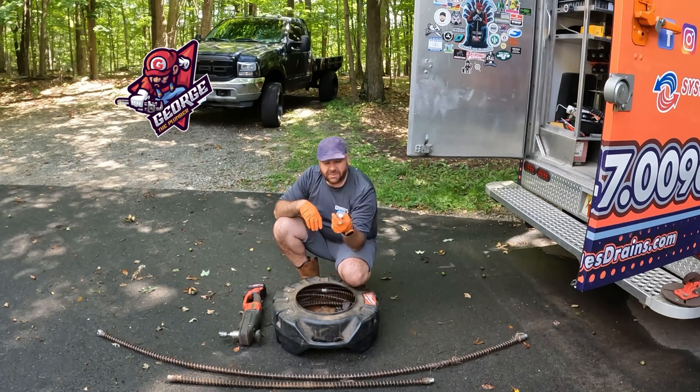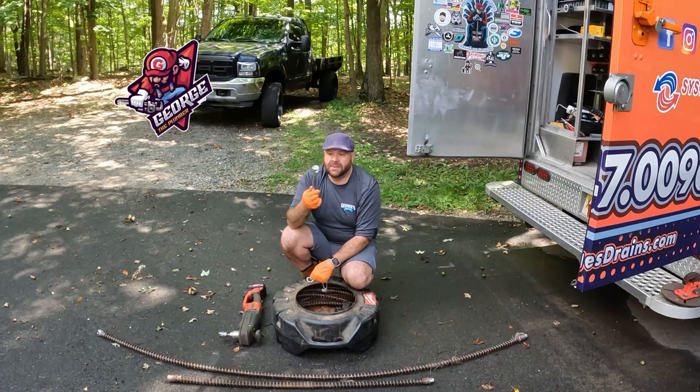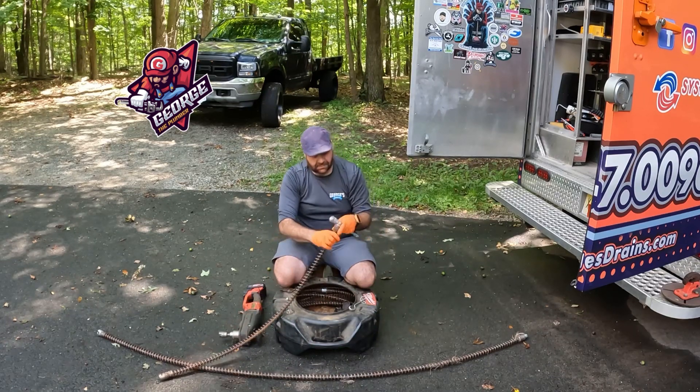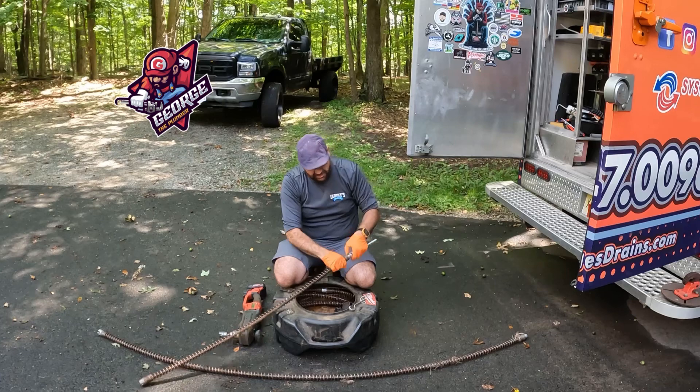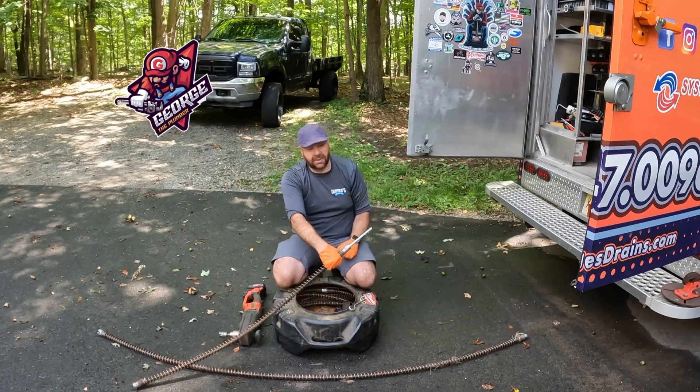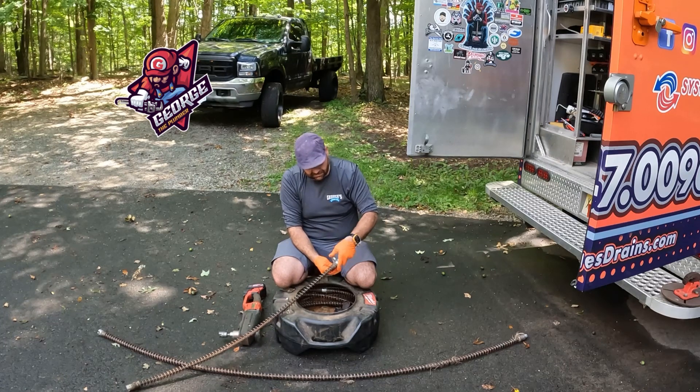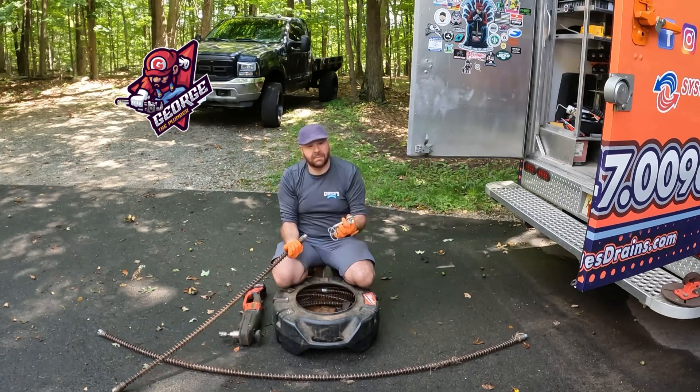This is a typical adapter most people ask about. This is a C cable, by the way. So we'll do a quick little demo on taking it apart and putting it together — it's really simple. And that's it, it's on. That's it, it's off.